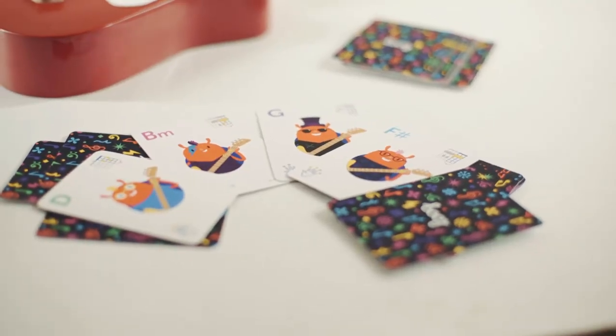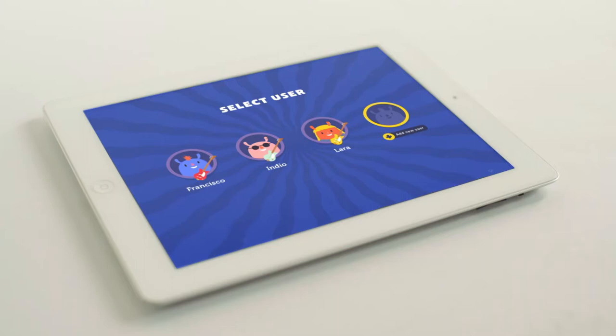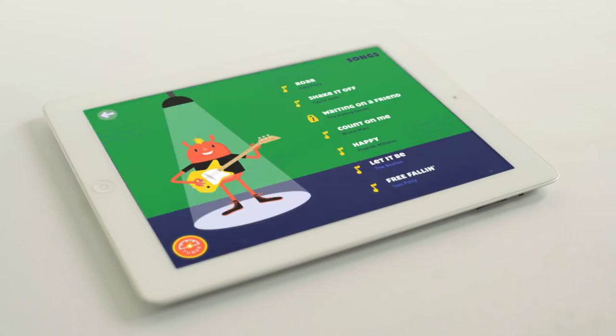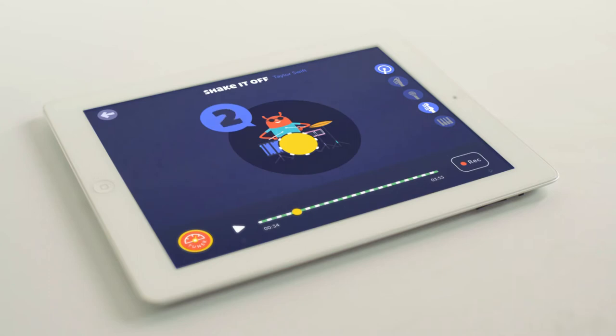Luke Guitars also come with flashcards and an app containing video lessons, a tuner, chord diagrams and a songbook, so you can learn guitar by actually playing songs you like.